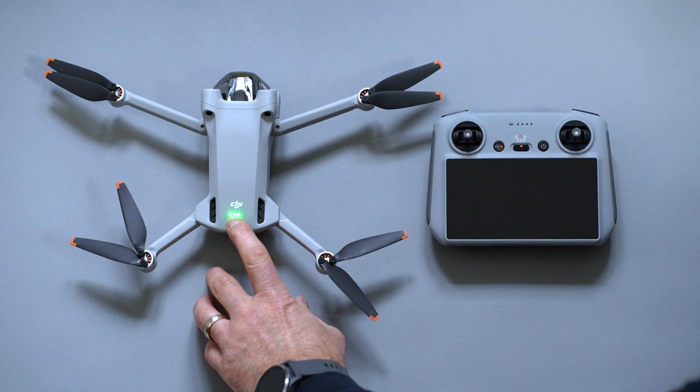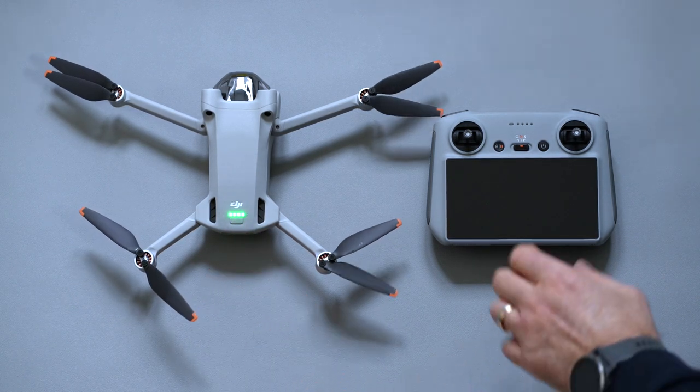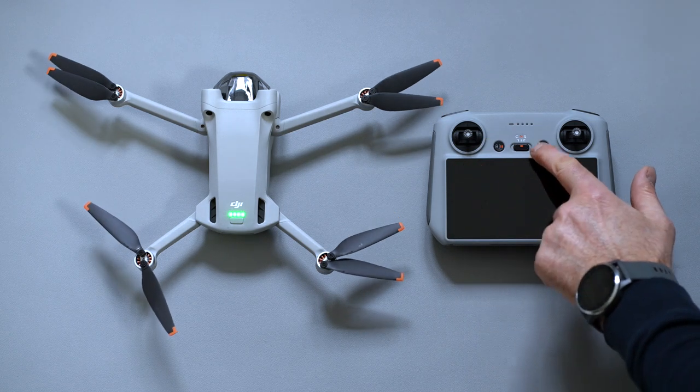The next step is to turn on the drone and the RC controller. I'd suggest you take the legs out first — the top ones you pull straight backwards, the bottom ones you tilt down and they come out. You can do them in either order. Turn them on by pressing down once, then hold for four seconds — same for both the drone and the RC.